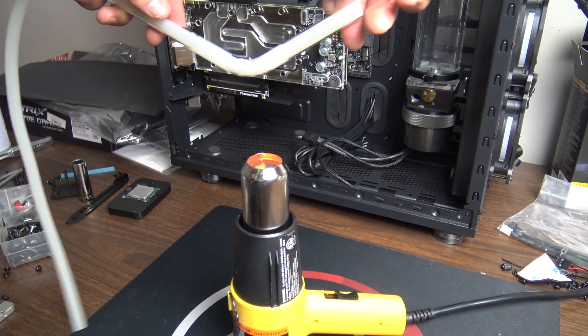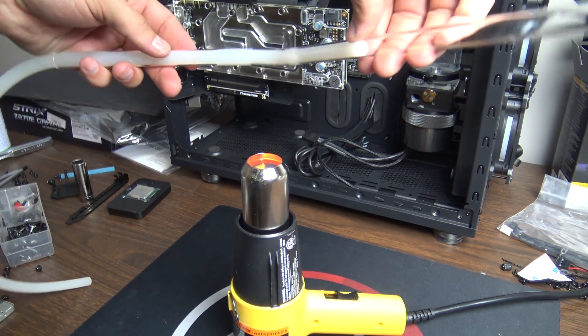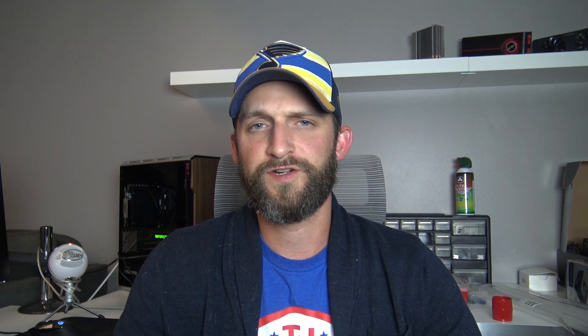Acrylic, on the other hand, requires a higher temperature to reach that malleable state, and it takes a lot longer. When you're holding the tubing over the heat gun you have to be much more patient — it feels like about three times as long before it's safe to start bending. I should also note that when bending PETG I have my heat gun on the low heat setting and hold the tubing closer to the gun, whereas when bending acrylic I use the high heat setting but hold it much further away.